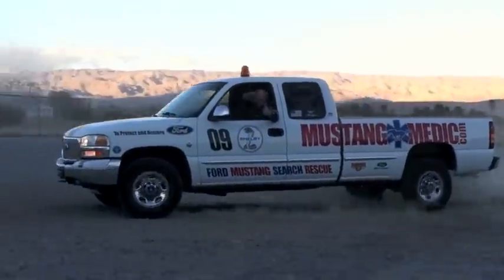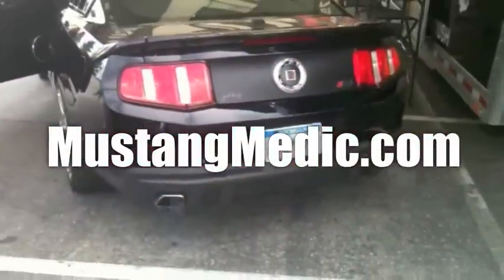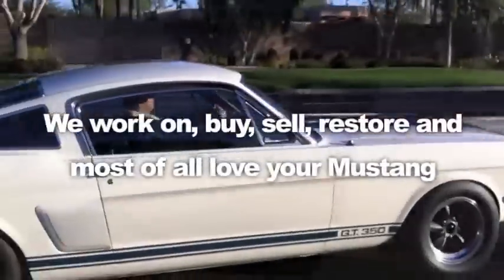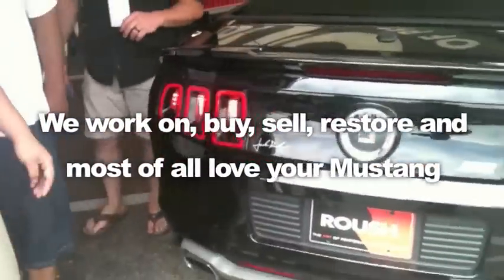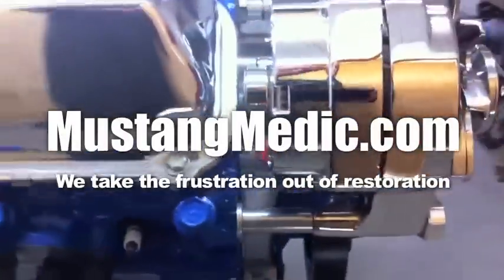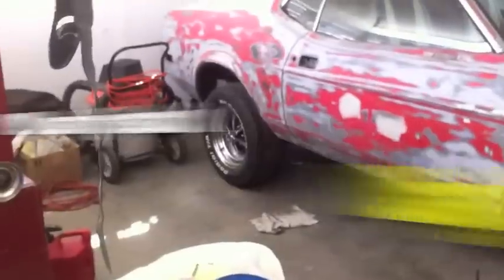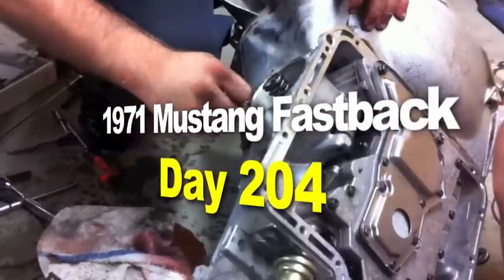MustangMedic.com - we show you everything from point A to point B, day one to day done. We work on, buy, sell, restore, and most of all love your Mustang. MustangMedic.com - we take the frustration out of restoration. The 1971 Mustang Fastback restoration project.